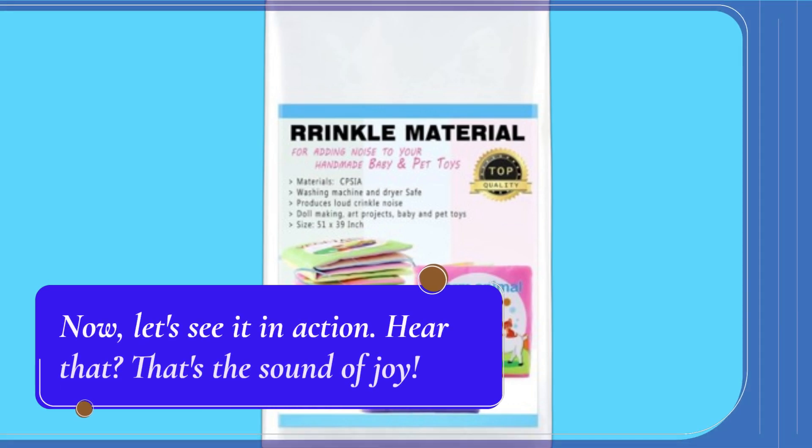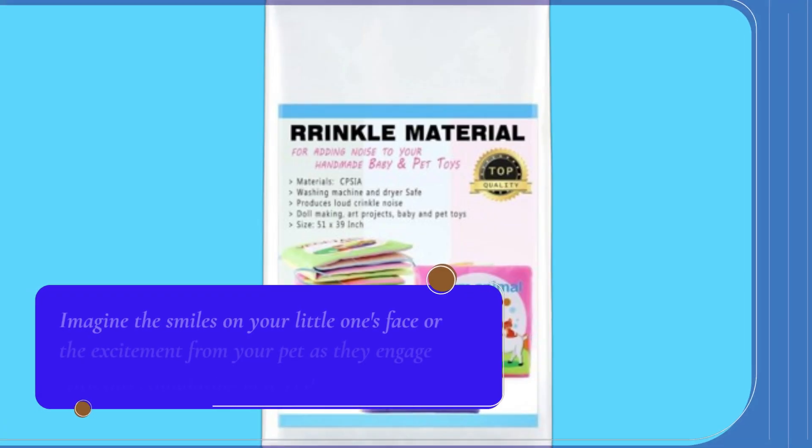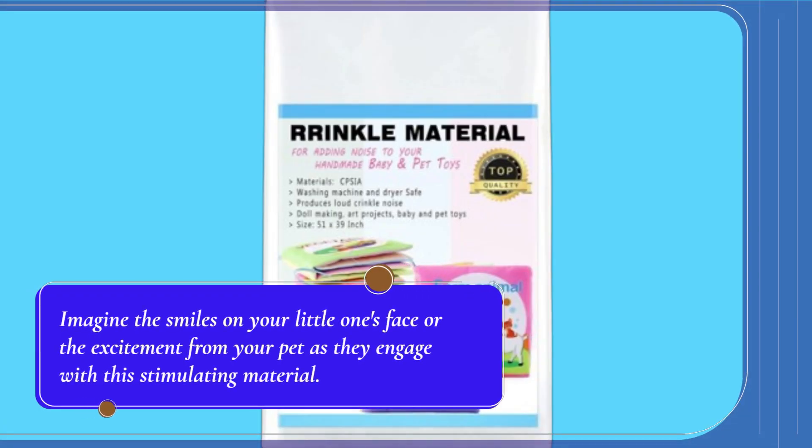Now, let's see it in action. Hear that? That's the sound of joy. Imagine the smiles on your little one's face or the excitement from your pet as they engage with this stimulating material.